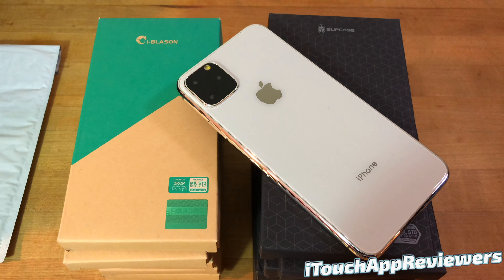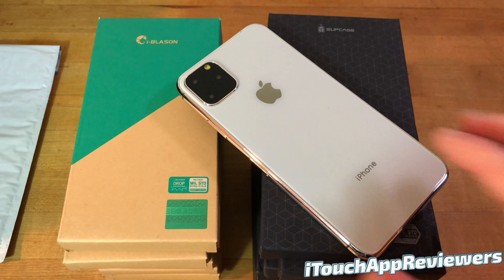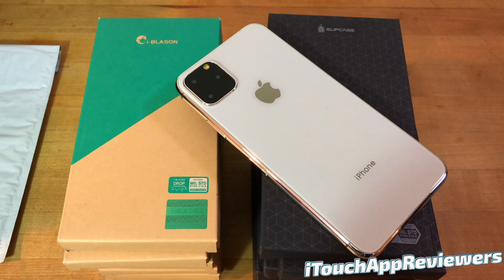Hey guys, what's up? Welcome back to iTouch App Reviewers. In this video, I have a really cool one for you guys. iBlazon actually went ahead and sent us out some cases free for review for the iPhone 11 Max. So we've got a dummy model here also sent by them. Big thank you to them.